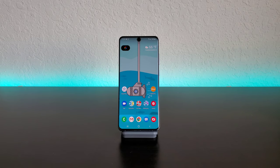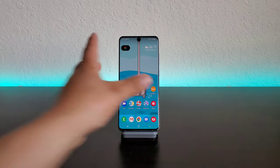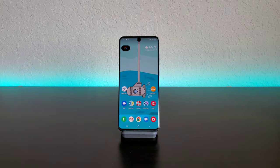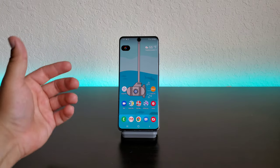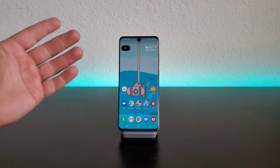Hey, what's going on everyone? Josh Quinones here and I have gotten tons of questions about the Whitestone Dome Glass Screen Protector and how to remove it in case you happen to crack it or get air bubbles or whatever your reason may be. A lot of people don't really know how to remove the Whitestone Dome Glass Screen Protector off of their device.